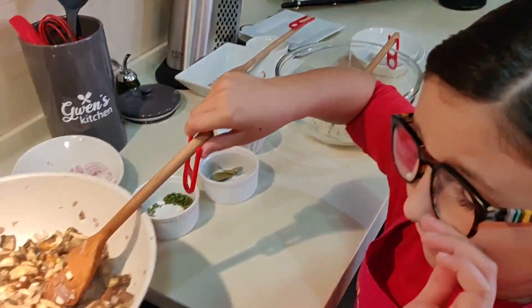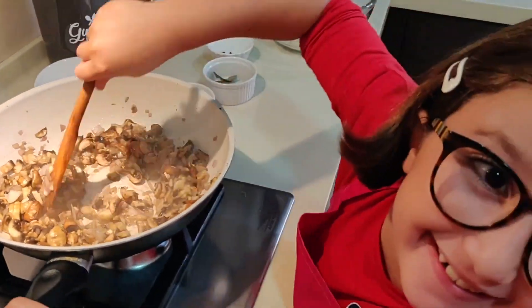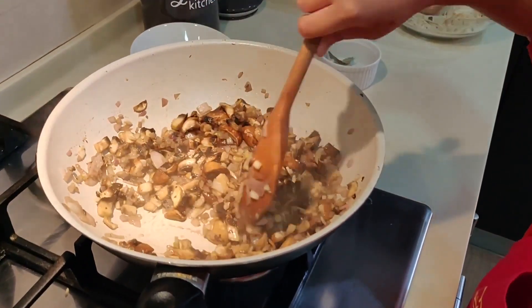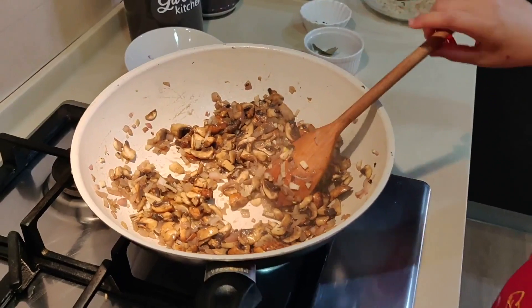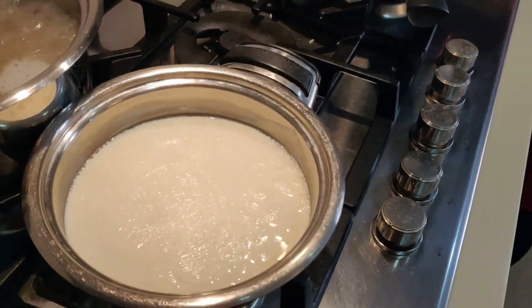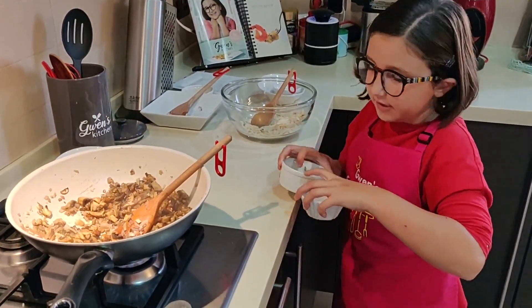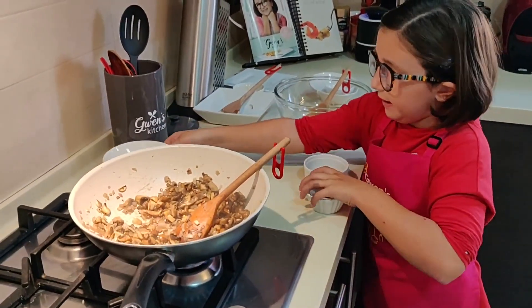I'm going to add the mushroom mixture. In the meantime, my milk — I'm going to add my bay leaves, my pepper, and the remaining onion.